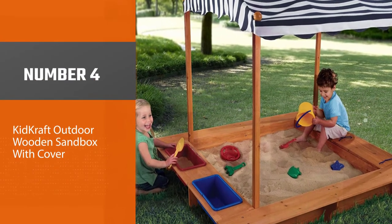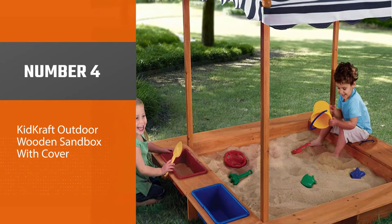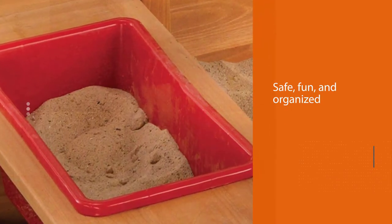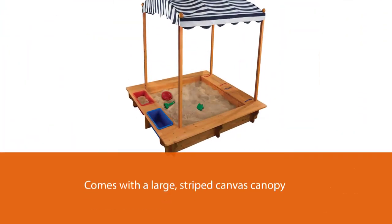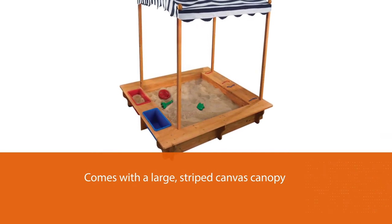Number four: KidKraft Outdoor Wooden Sandbox with Cover. This bottomless wooden sandbox by KidKraft makes playtime safe, fun, and organized for little ones 24 months and up. A large striped canvas canopy covers the entire sandpit, providing shade for the sensitive skin of little diggers and sculptors.